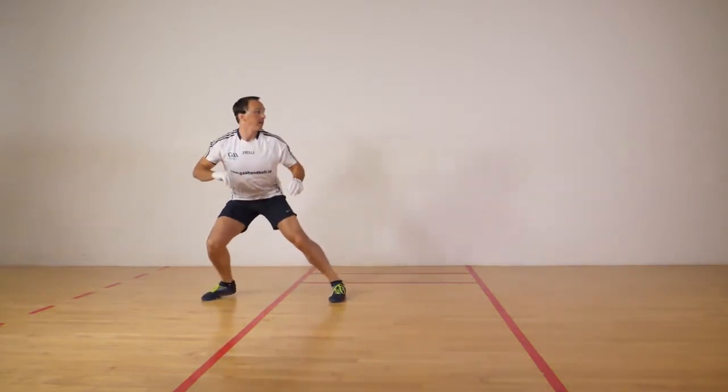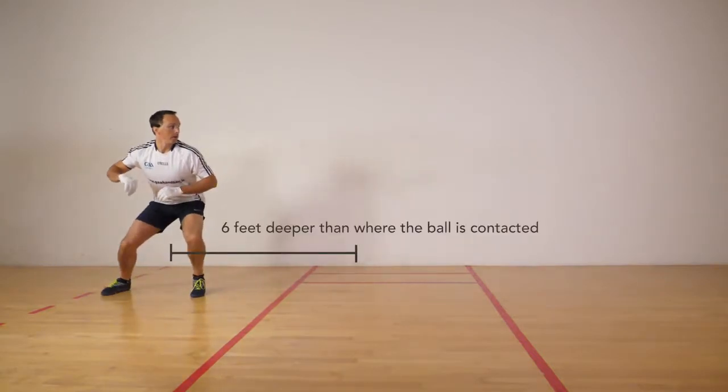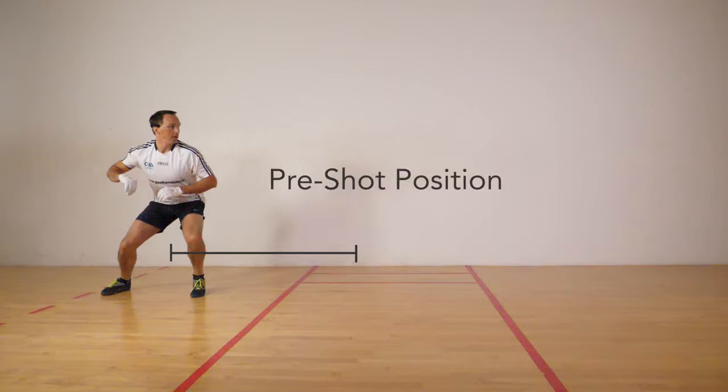Whenever the ball is in play, the player should quickly move into a position about 6 feet deeper in the course than where the ball will be contacted. This is called the pre-shot position.